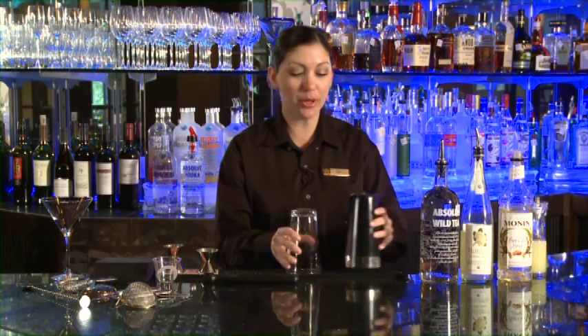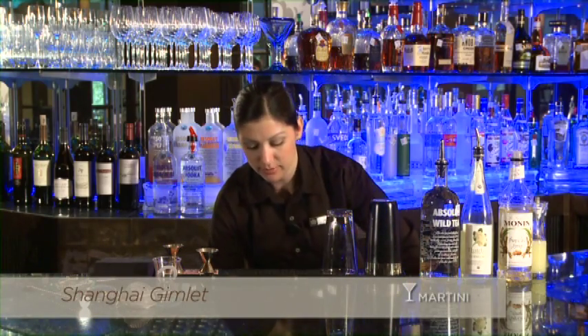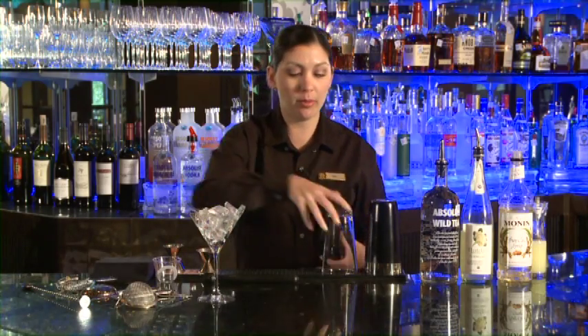This is our Shanghai Gimlet and we're going to serve this in our martini glass. Before we get started, you need to be sure and ice down the martini glass and get it nice and cold while we build the cocktail.